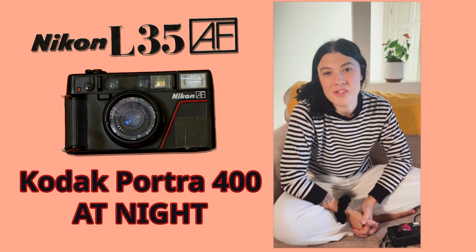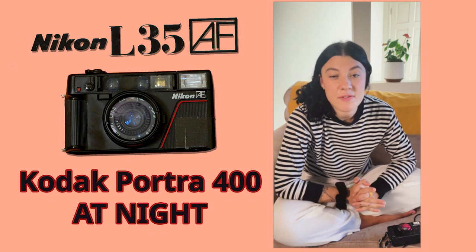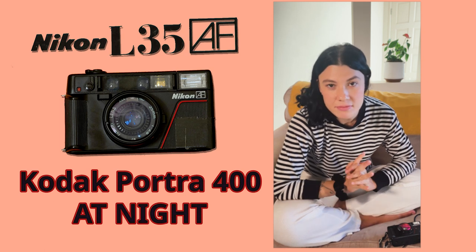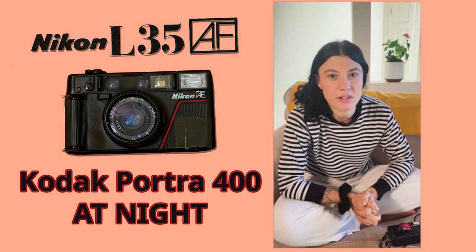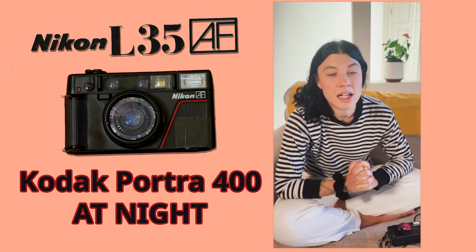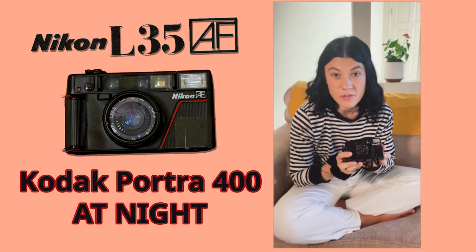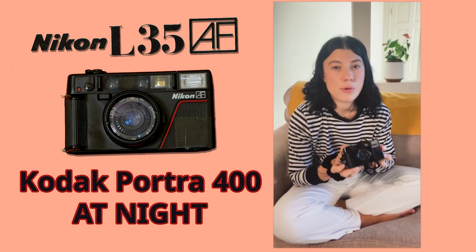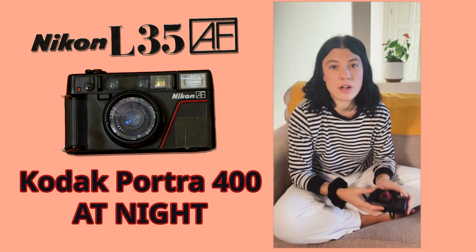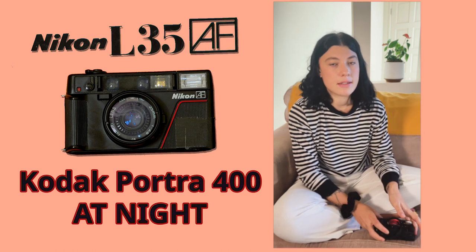Hey everyone, welcome back to the channel. Today's just a super quick video on some night photography that I did recently. I haven't had much experience with night photography and it can be really overwhelming and intimidating on film, so I just decided to use my Nikon L35 AF - it already had some Portra 400 loaded in with a couple of shots taken, so I decided to try that out, use up the rest of the roll and see how it came out.